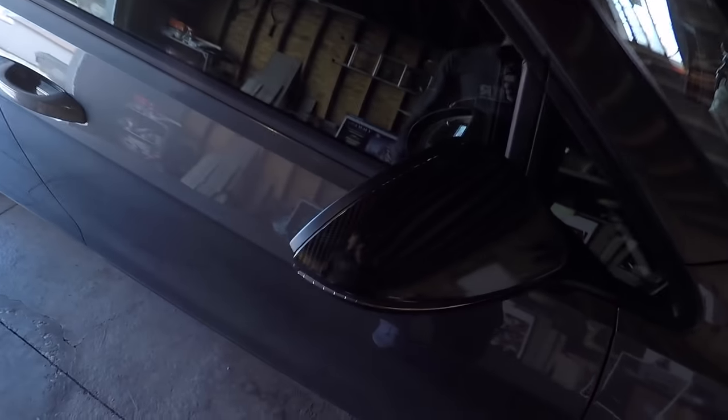What is up guys and welcome back to Tudor Dude. Today I'm going to be wrapping my car in carbon, specifically the side mirrors as you guys can see right here. Yesterday I decided to do one side so I could learn how to do it so that I could teach you guys how to do the other side.